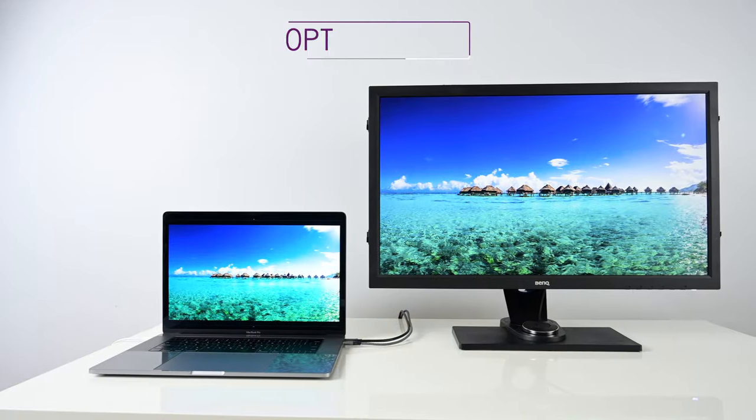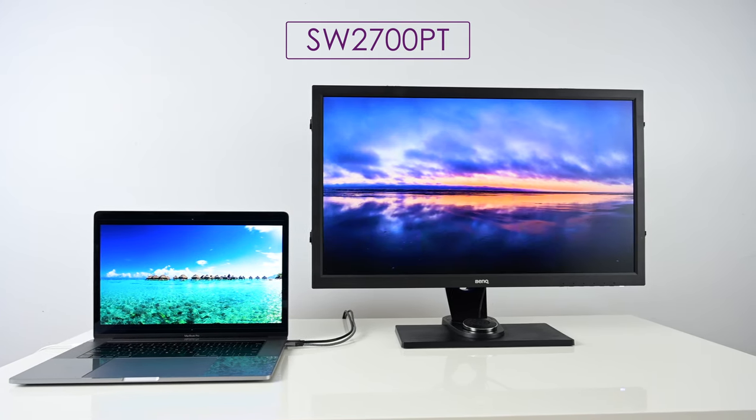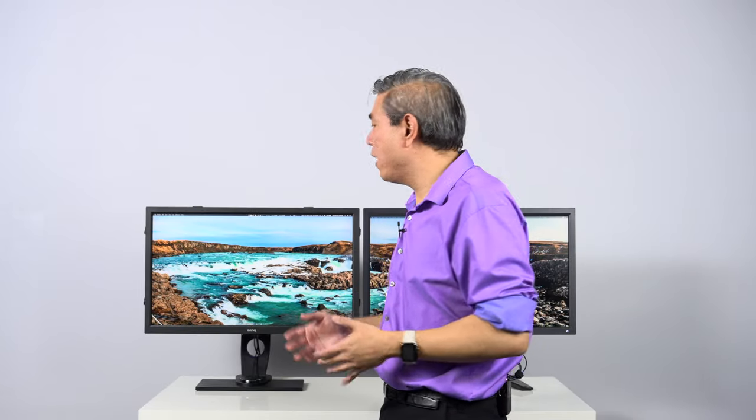They applied that knowledge to the SW line and the SW2700PT here. This is the very first hardware calibrated display in the photography line that BenQ released, and it's probably one of the first value hardware calibrated displays out there where the price point per performance comparison is amazing. I recommend all my friends get this display — I've purchased a few of these for my own studio too.